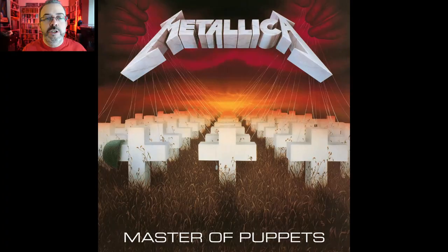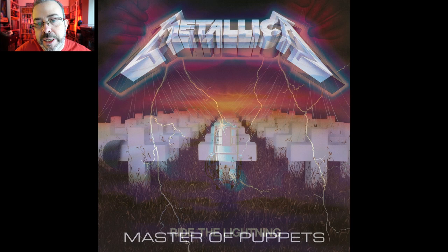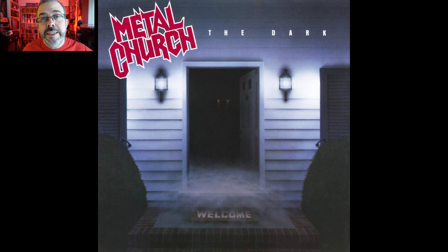Do you think this is Metallica's finest album cover? I think obviously Ride the Lightning is a real contender, but I just think the colours and the composition of Master of Puppets are just impossible to beat really. It's really interesting to see it without the Metallica logo and the title because I think it stands up really well. Now let me tell you some other albums that Don Broutigam also designed. Metal Church — The Dark. Would you have ever expected that? I would never have looked at the cover of The Dark and thought to myself, oh yeah, that's Don Broutigam.